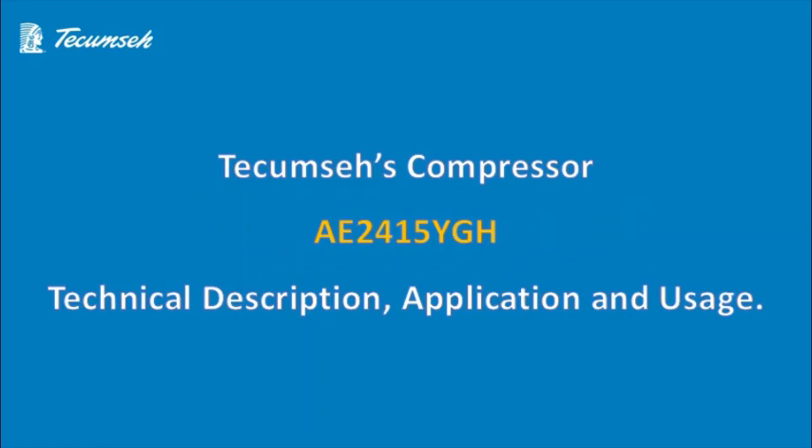Hello friends, today with the help of this video I'll let you know about the Tecumseh Compressor Model AE2415YGN, their technical description, application and usage. I request you all to watch this video till the end to know all the technical data, usage and application of this particular model.